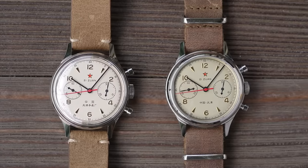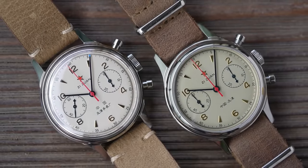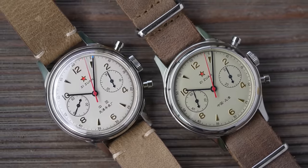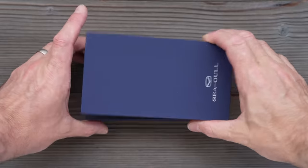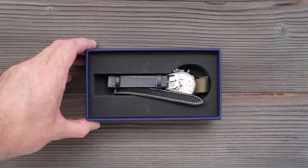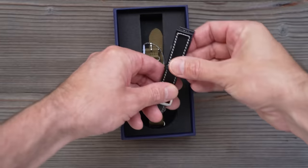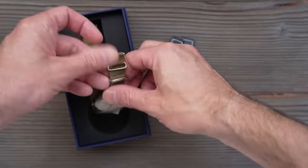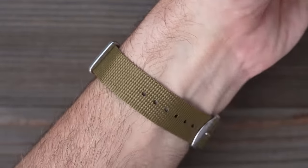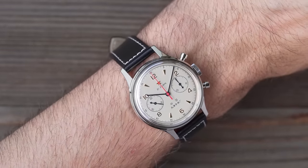I normally wear my 1963 on either a really soft leather NATO or a handmade two-piece — it's actually 19mm but I've squeezed it to fit these 18mm lugs. The official packaging isn't all that different and also contains two straps: oddly enough the same two straps as the unofficial — a double-pass green NATO and a two-piece black leather, both with the Seagull brand name on the hardware. The NATO is much softer and therefore more usable than the unofficial one, but I would still recommend keeping the colour tones and fitting something of your own instead.